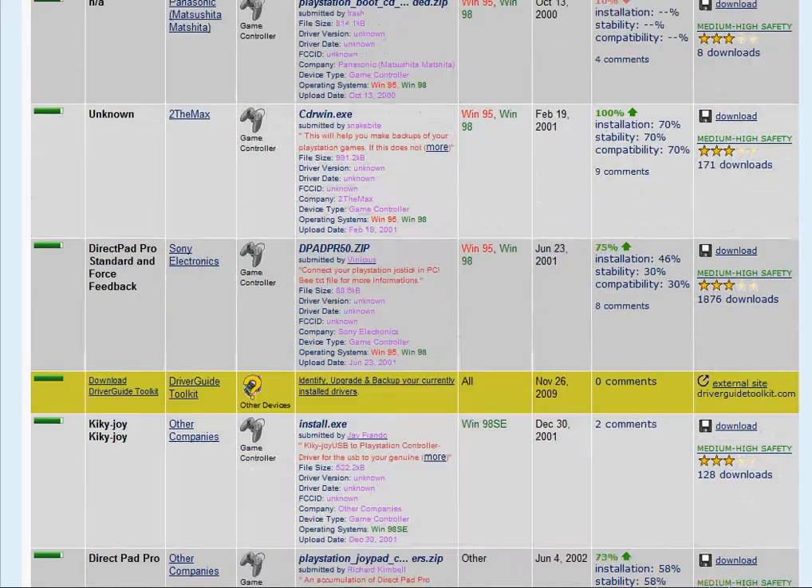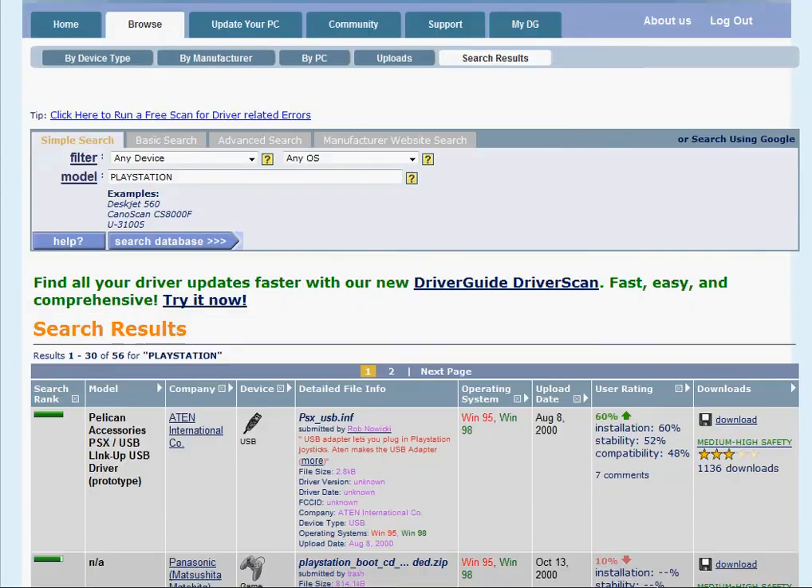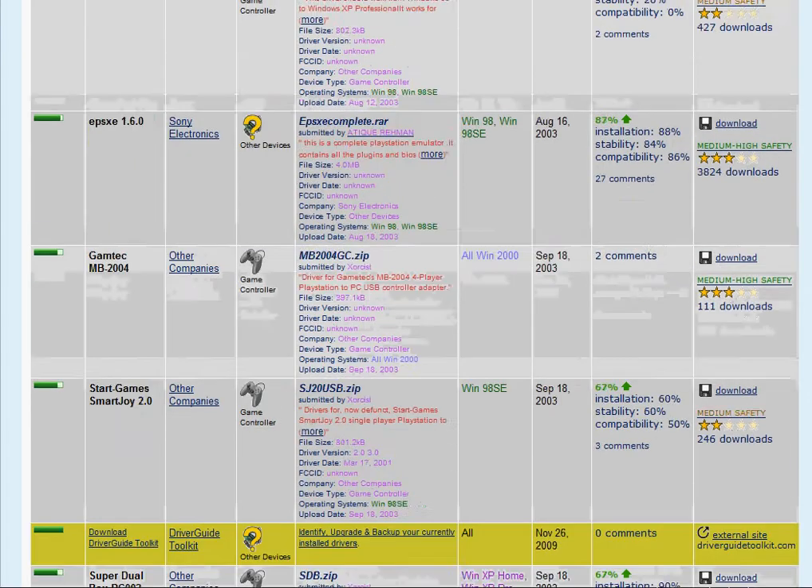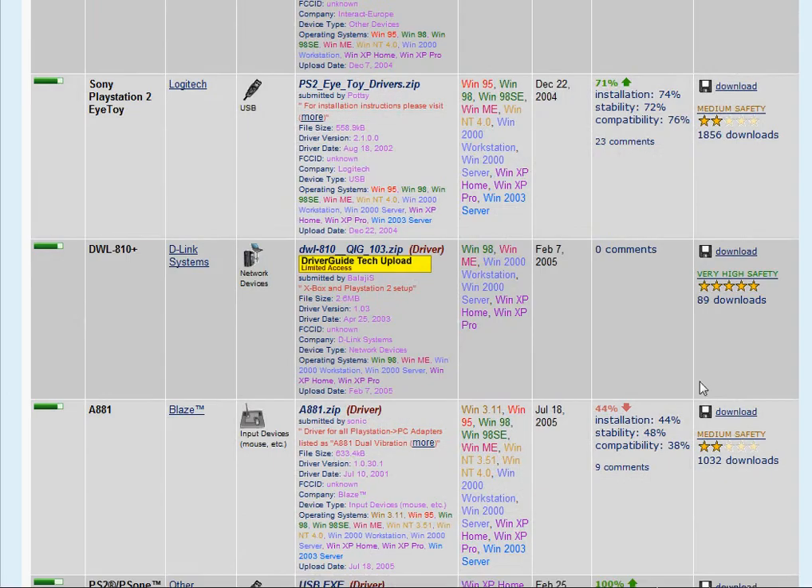This is Driver Guide — it's probably the biggest driver site on the web. They have a few links, like that yellow one right there. You can't access that unless you have an account with them and pay, but other than that it's a free download.